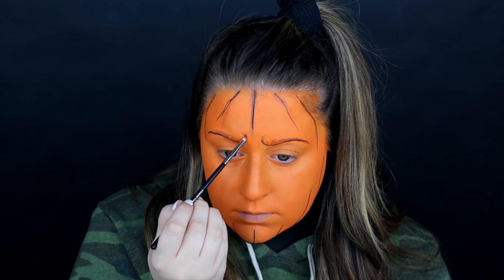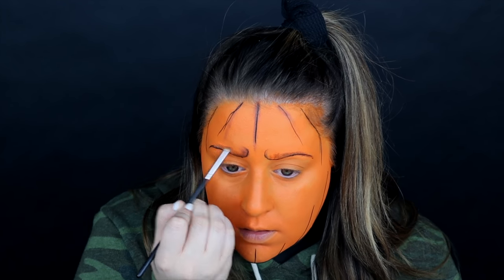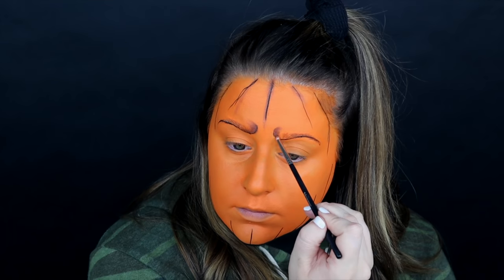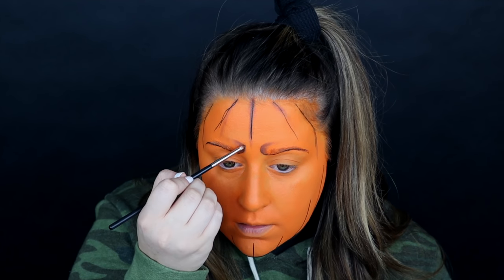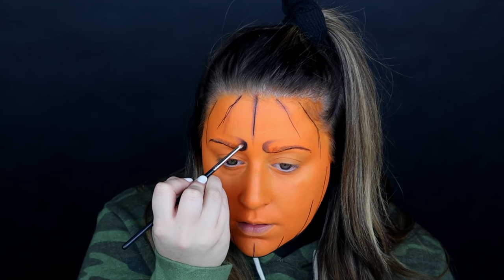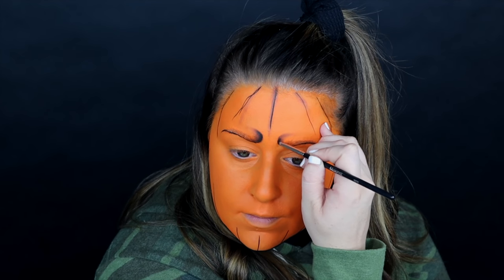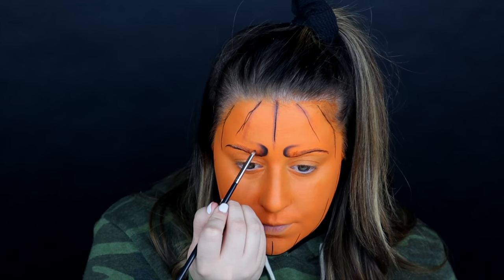To start adding some shadow and give it shape, I'm taking a very very small detail brush and a very dark warm brown shadow, starting in on the shadows and detail. This is just going to give the illusion that the brows are actually scrunched up making an angry face. I'm layering colors, moving into the black shadow now.